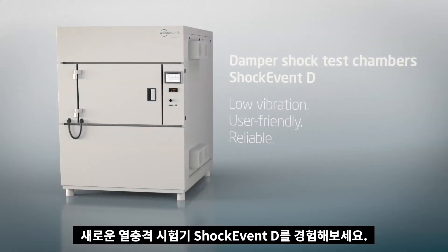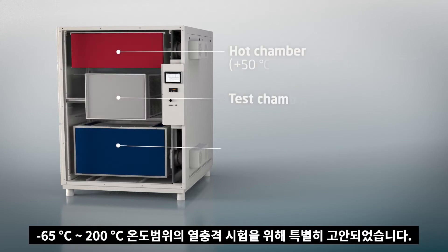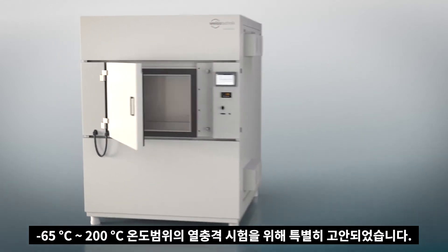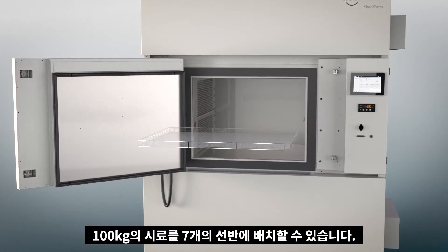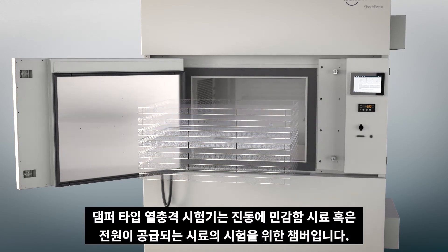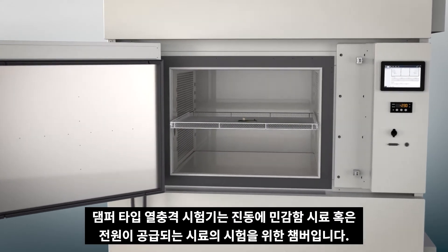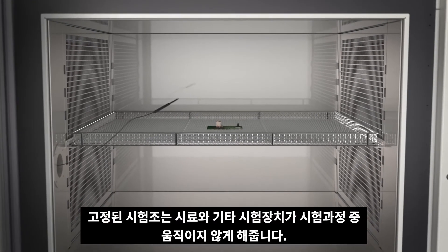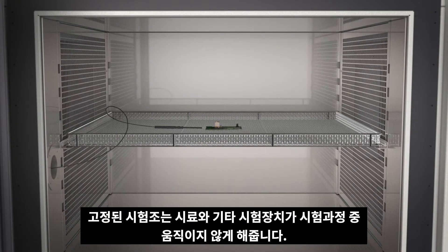Experience the new Shock Event D temperature shock test chamber, specially conceived for a temperature shock range between minus 65 and 200 degrees Celsius. A 100 kilogram test load can be distributed over seven insert grids. The test chamber is predestined for test specimens which are sensitive to vibrations or when energized.